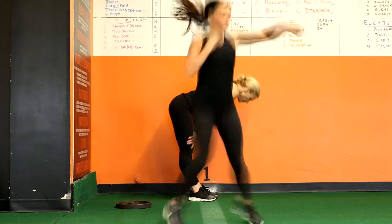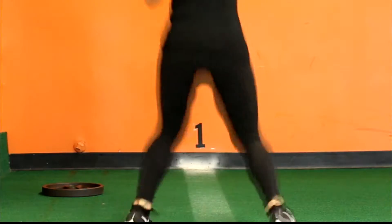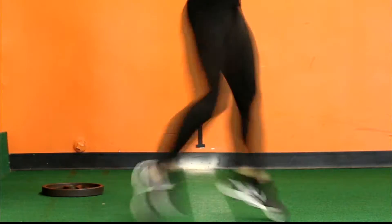Just like the regular Tyson, all of the power for the torque and twist is generated from your back leg. Drive the hip forward while simultaneously throwing a punch with the same hand.